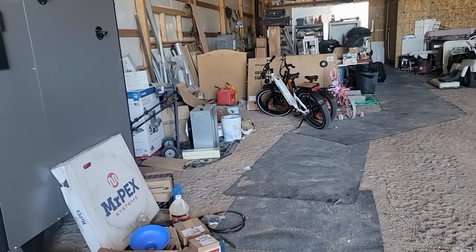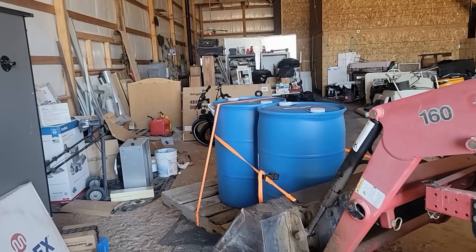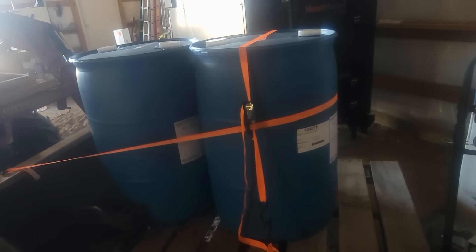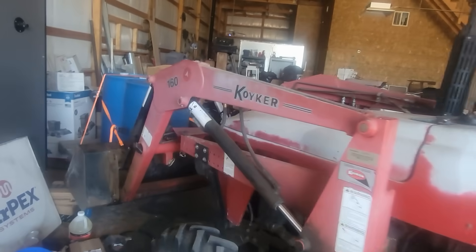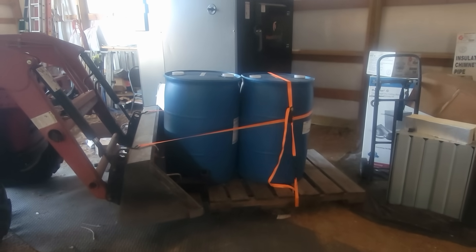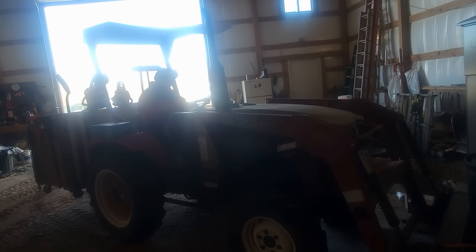We're gonna set up over here right by the boiler so it's ready to go. Got to clean up a little here. Okay, unstrap and kind of push them back on, because the one is kind of leaning off of it now.